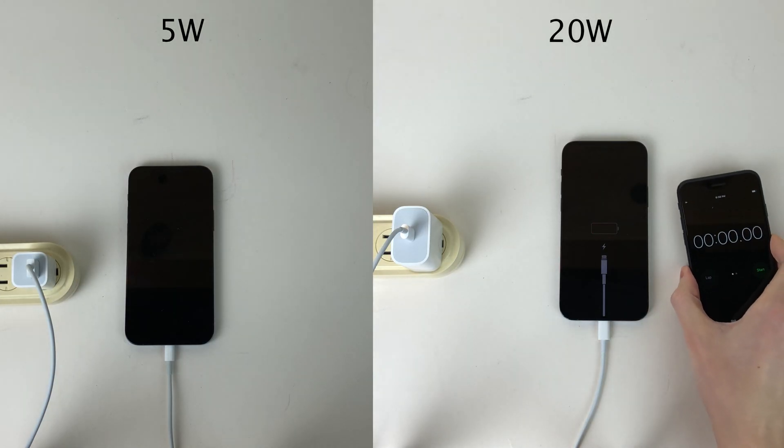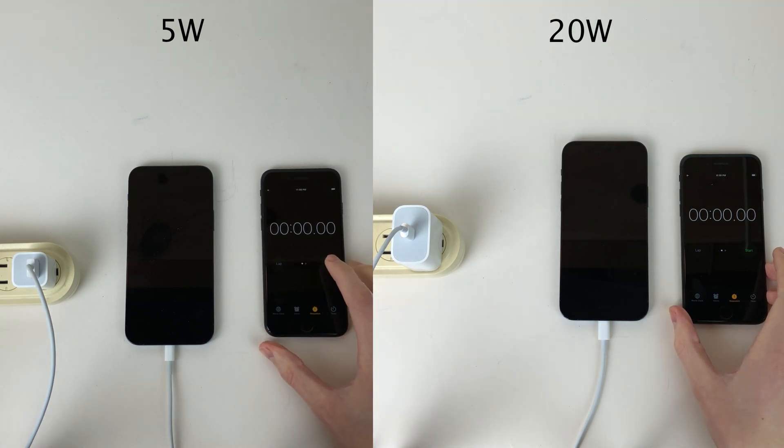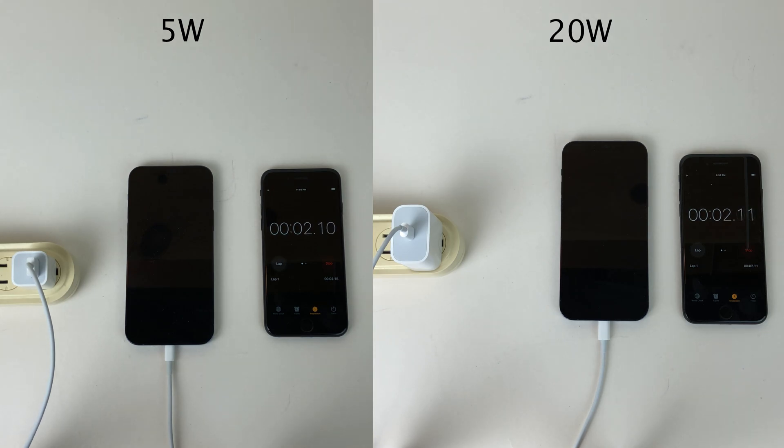With the 20-watt test on the right and the 5-watt test on the left, let's go ahead and begin by turning on the power strip that the cable is connected to, to start the charging process on both. We're going to start a timer at the exact same time we turn the power strip on to keep track of time.